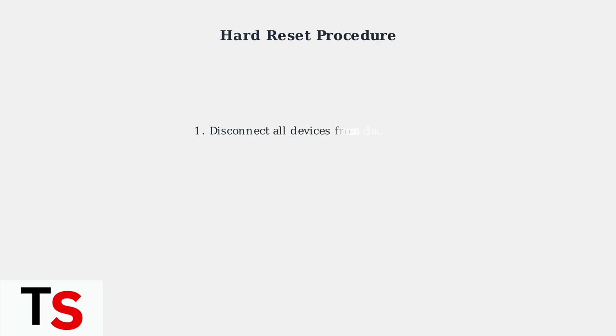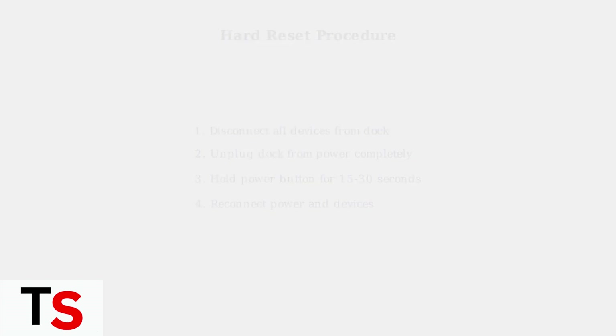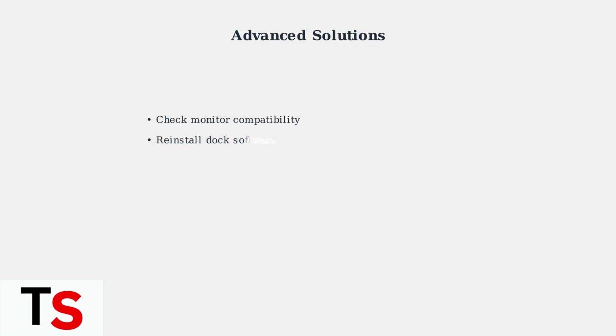For persistent issues, perform a hard reset: disconnect all devices, unplug the dock completely, hold the power button for 15 to 30 seconds, then reconnect everything. For advanced troubleshooting, check monitor compatibility, reinstall dock software, disable wireless when using ethernet, or restart your graphics processing unit using Ctrl + Shift + Windows + B on Windows.